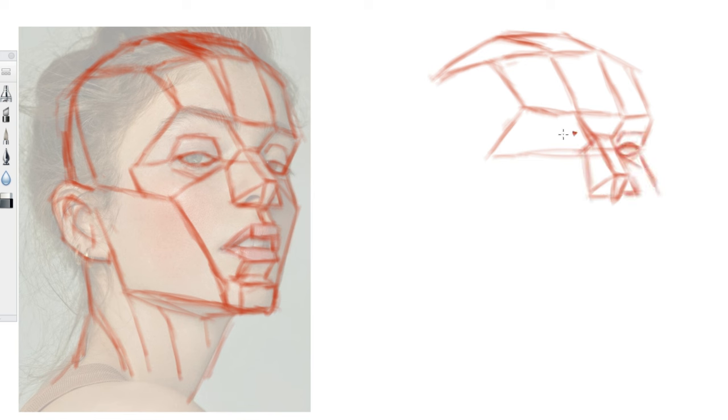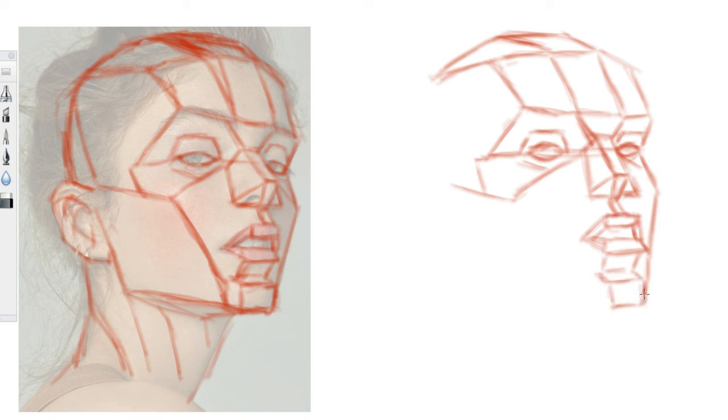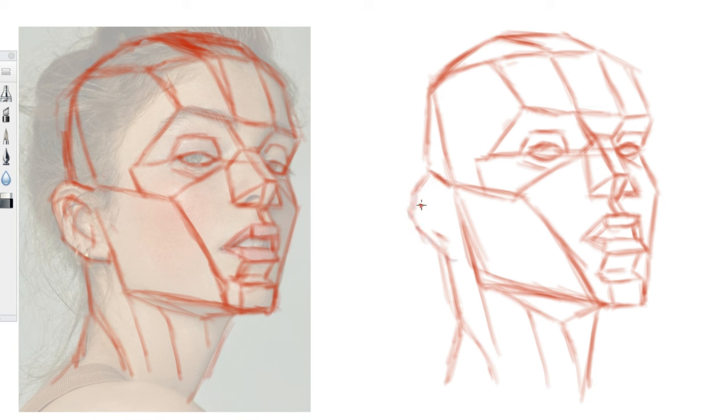A plus side about the Asaro heads is that it doesn't matter whether your model is male or female — the same kind of logic applies. It will still help you to get a structure for the face that feels a bit more three-dimensional.